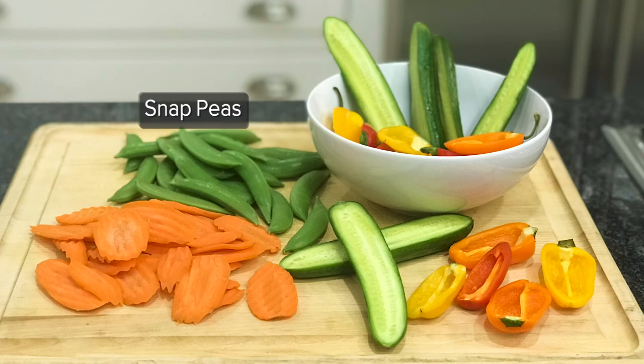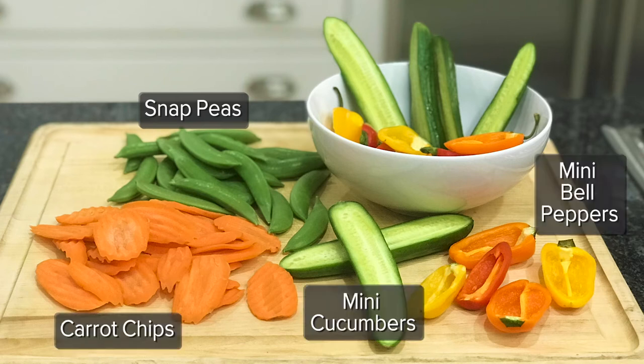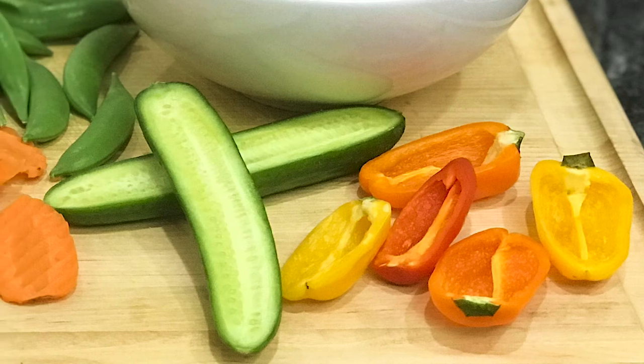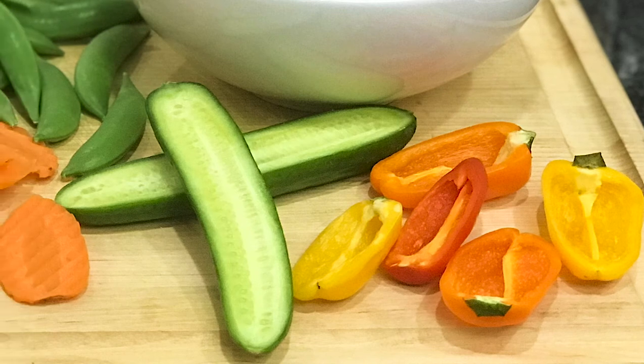For our vegetables, we're using a colorful assortment of snap peas, carrot chips, mini cucumbers, and mini bell peppers. When you cut the bell peppers in half, they're great for scooping the hummus. I like to cut the cucumbers in half too — they're good for dipping.